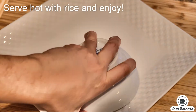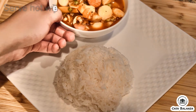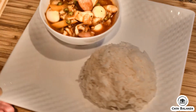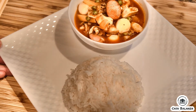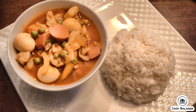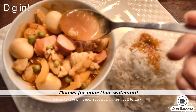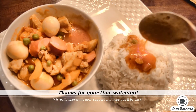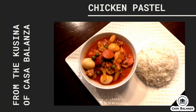That's it! Go ahead and plate it, serve hot with rice, and enjoy! Bon appétit! Go ahead and dig in! Thank you so much for watching. We hope that you'll continue to come back weekly and check us out here at Casa Balanza and The Cucina. Until next time!